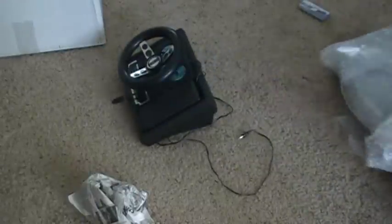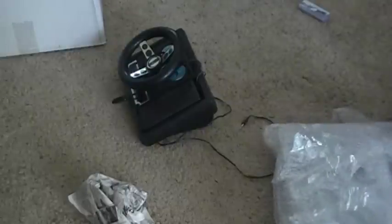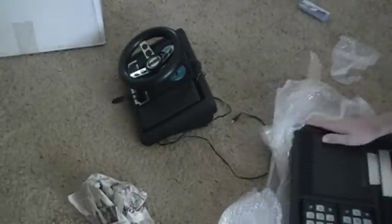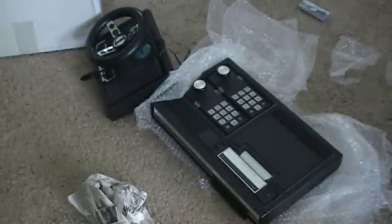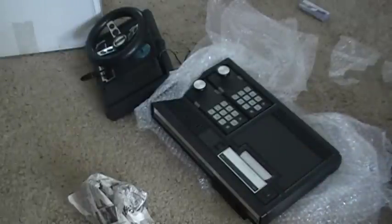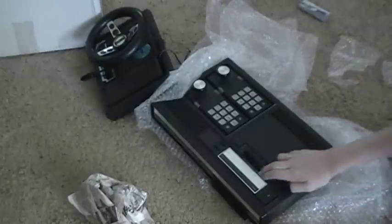The system is untested, so it may not work. But in the condition it's in, it should work. Here's the system — the ColecoVision. Like I said, I think it should work. It's in very good condition. The controllers seem good; the system seems like it's in good shape.